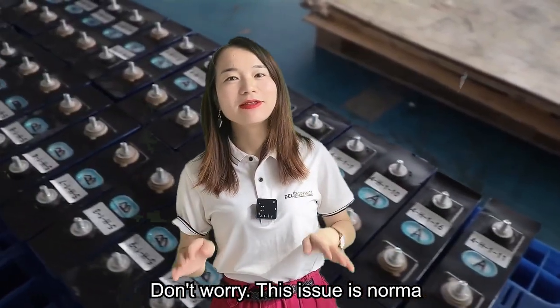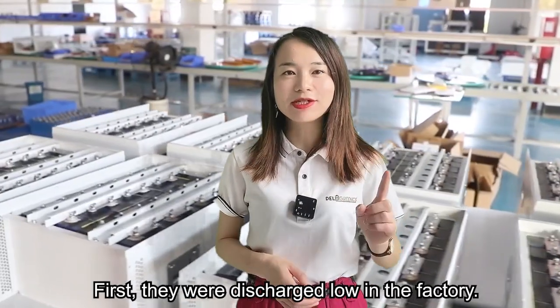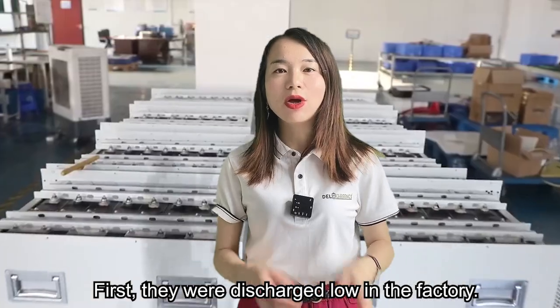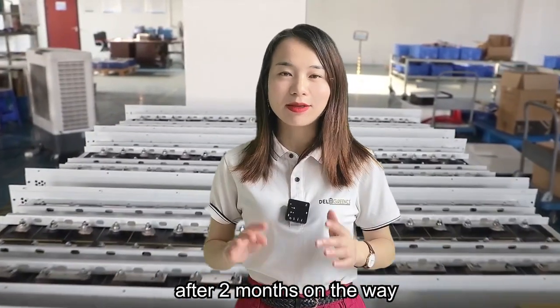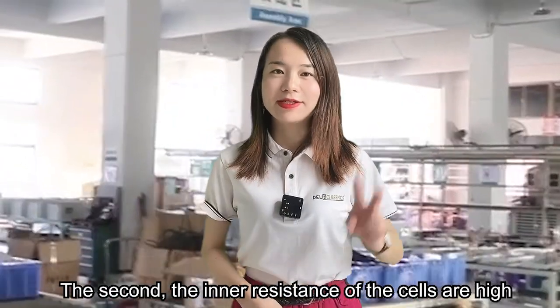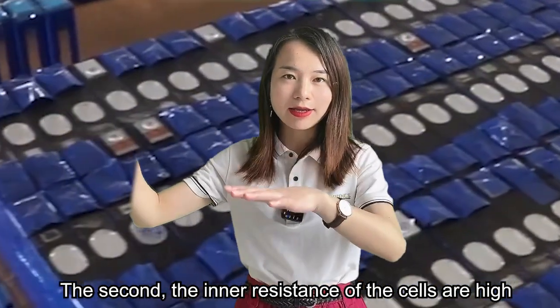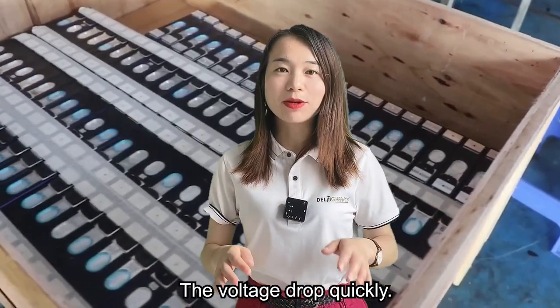Don't worry, this issue is normal. Two possibilities. First, they were discharged low in the factory, and after two months' time on the way, the voltage becomes lower further. Second, the inner resistance of these cells is high, so the voltage drops quickly.